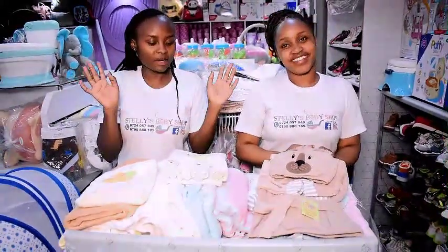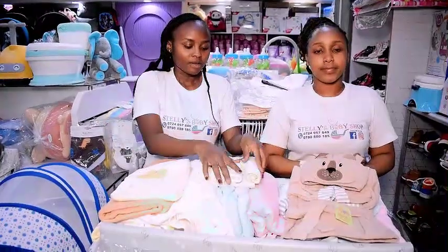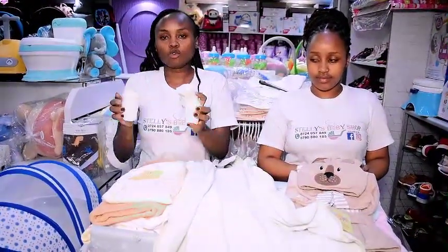Hello parents, today I'll be showing you how to use this for your baby. First of all, to put on this beautiful hooded towel — very nice and big, but the advantage of it is that we come with it.